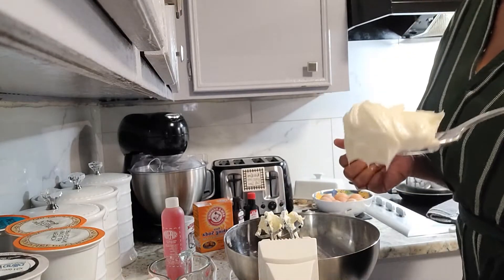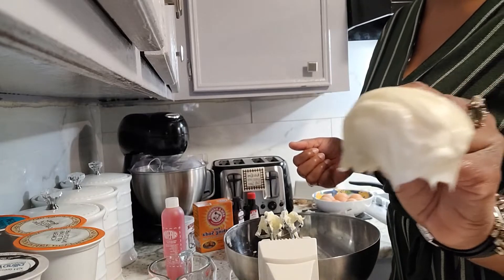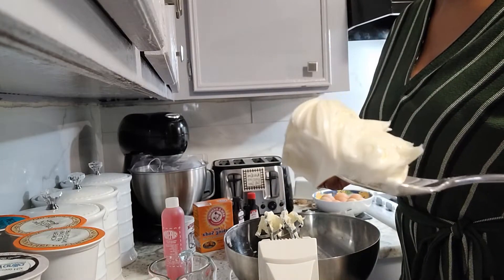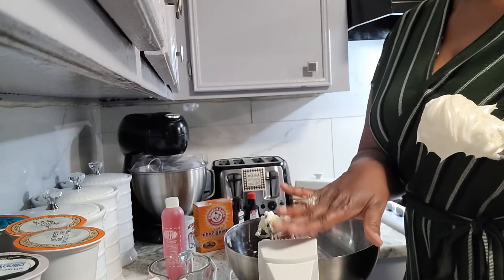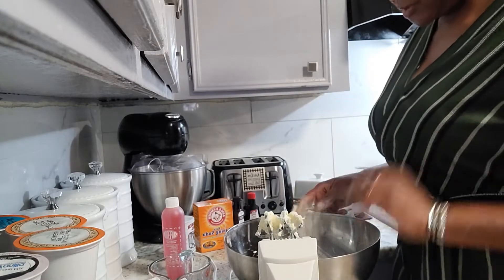So I'm going to show you exactly what the whipped butter looks like. I hope the camera does that justice. That's the consistency you want to see — which takes about five minutes with this type of little hand mixer to whip it to that consistency.